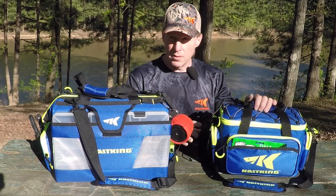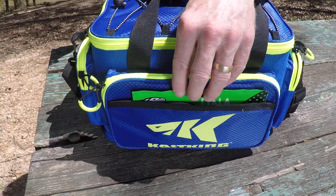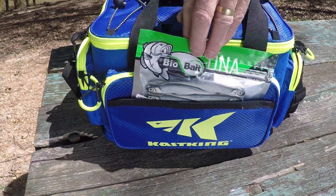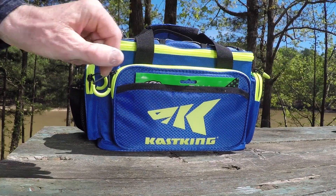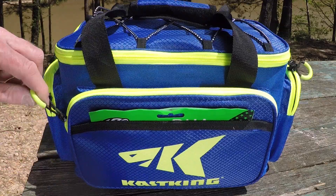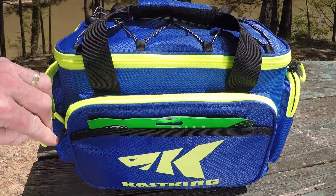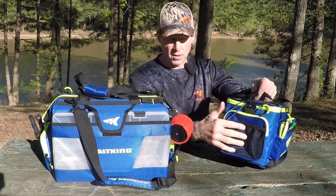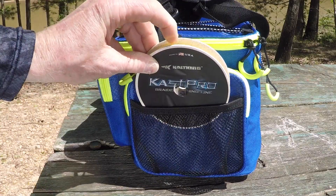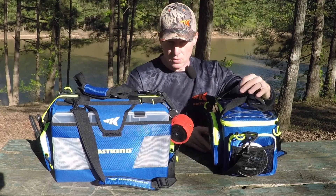On the outside of the bag we've got plenty of storage. There's a slip pocket in the front — a good place to store some baits, quick and easy to get to. We've got a zipper pocket right behind that, designed for a 3500 box. And then on both ends of the bag we've got a zipper pocket and a mesh pocket — one on the right, one on the left. Good place to store some line or some additional tools.